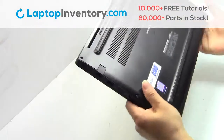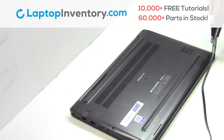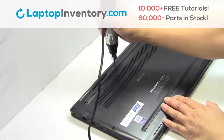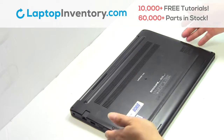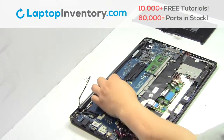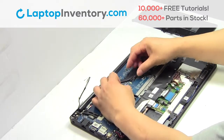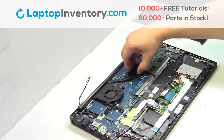Turn the laptop over, remove the screws, remove the cover, remove the cable, remove the laptop fan.